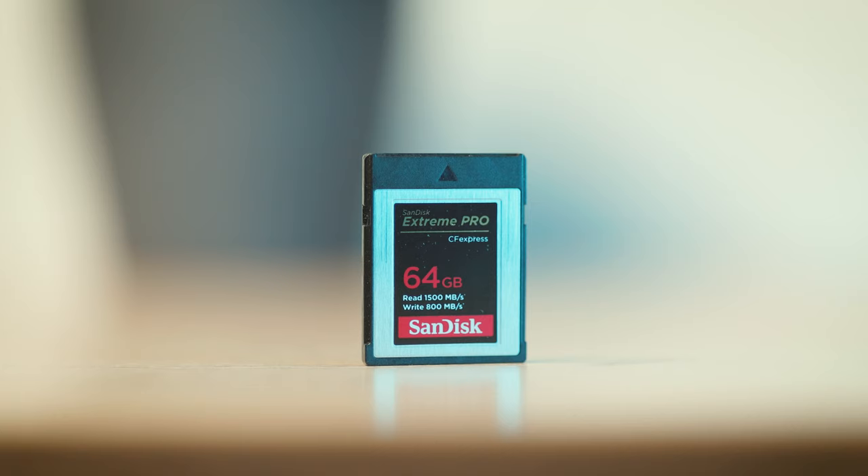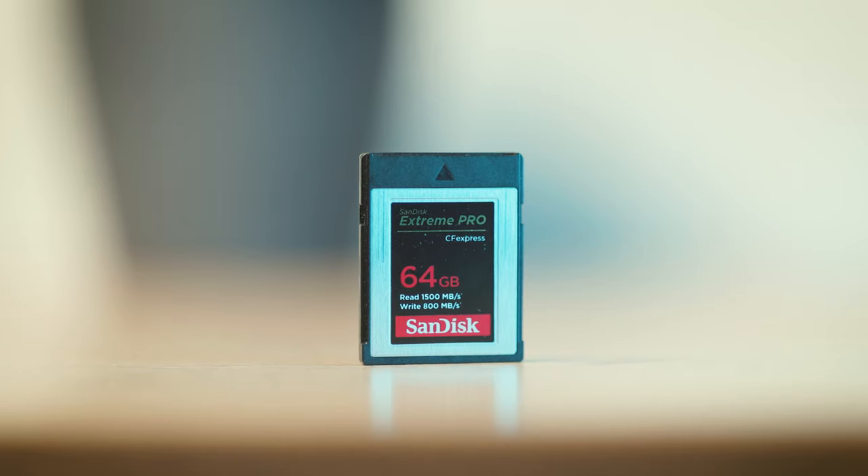SD cards aren't the only card format — there's also CFexpress Type B, CFexpress A, and CF cards, so do your research on what your camera takes. My Canon R5 uses CFexpress Type B cards, which are far more expensive than SD cards because the camera can shoot 8K. You might buy a fancy camera but need expensive cards to use all its specs. Look for a camera that shoots SD cards to start with, as they're reasonably priced.